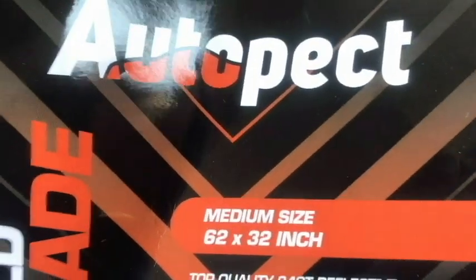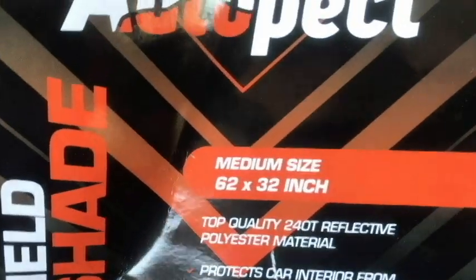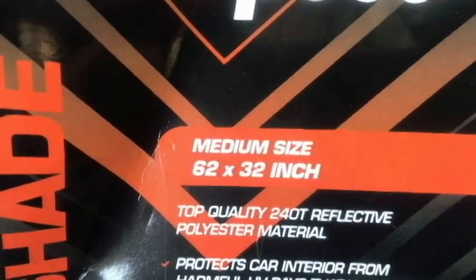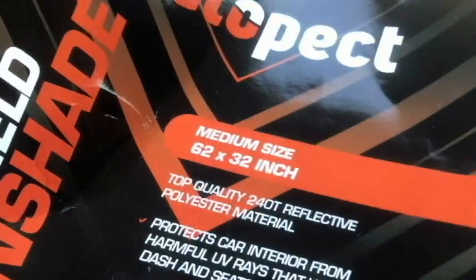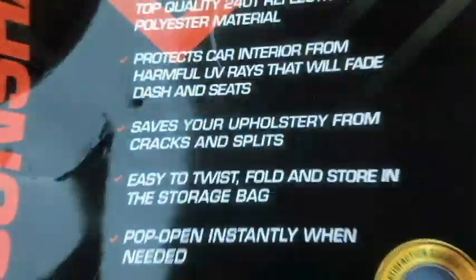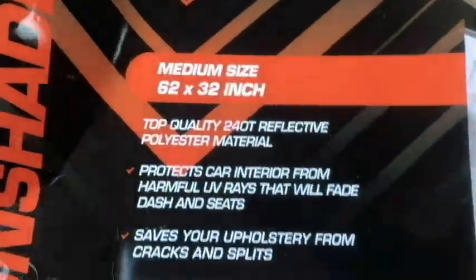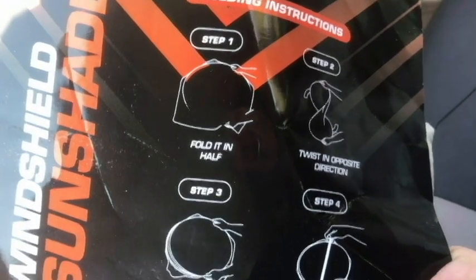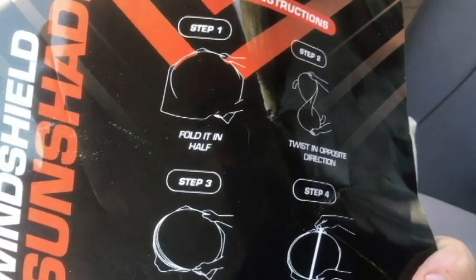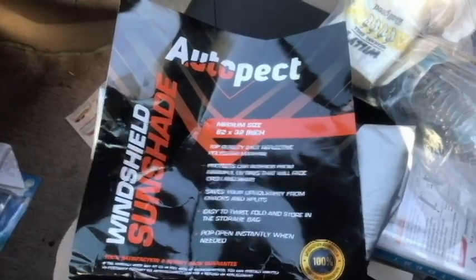This is the medium size and I'm in a Corolla — actually it's a Tercel — so it's a small car. This is a 62-inch by 32-inch sunshade with reflective polyester material. It's a windshield sunshade that pops up instantly when needed. There are folding instructions included and you will need them. I had a little bit of difficulty at first, but once I got used to it I'm really loving it.